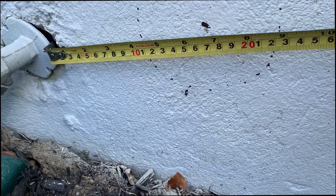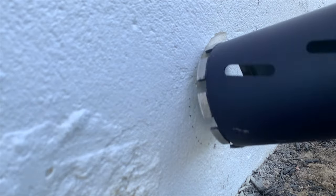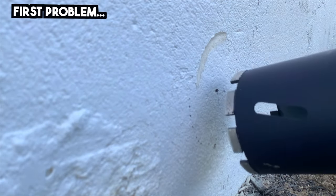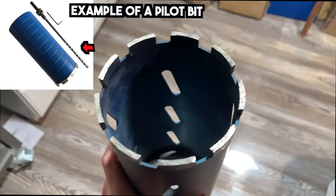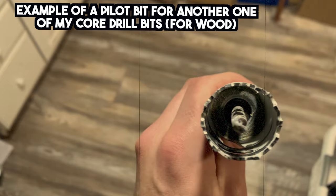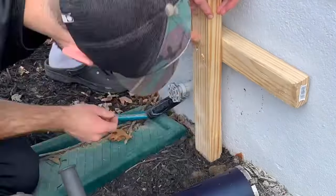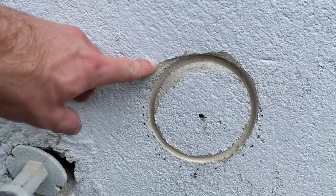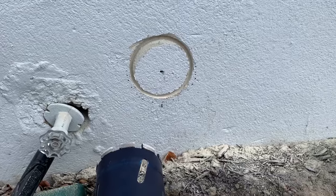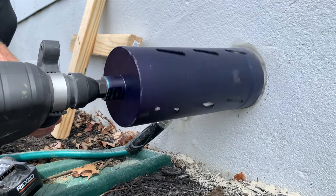I took that mark on the inside and moved it to the outside since drilling on the outside was going to be easier, but here I ran into my first problem. To save a couple bucks I bought a core drill bit that did not come with a pilot bit. A pilot bit makes it very easy to keep your drill bit steady, so since we didn't have one we had to create a jig just to set the initial drill location to keep the bit from wandering. Once we had the initial circle outline in place, it was easy to go back in and do the rest of the drilling.